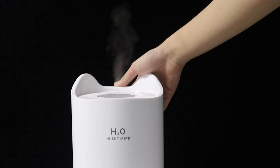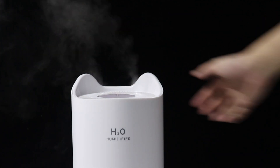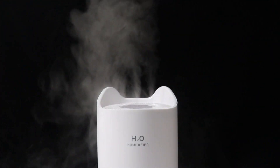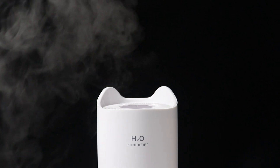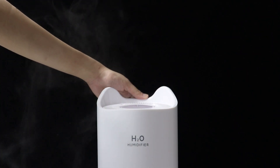Just make sure it's plugged in. With one press, only one of the nozzles works. A second press activates two nozzles, and a third press activates all three. Press it another time and it goes into an intermittent mode: three seconds on, stop, then three seconds on again. Long pressing turns on the RGB lights, and long pressing again turns them off.